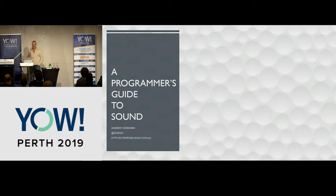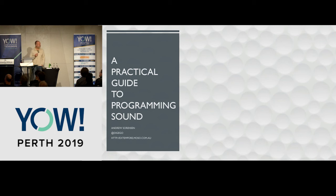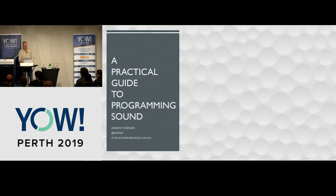Programmer's Guide to Sound. This talk probably could have had a slightly better title — it might have been better titled Practical Guide to Programming Sound, because during this talk we're going to build a synthesizer from scratch. The goal is that we're not going to build just any synthesizer; we're going to build a modular synthesizer, the mother of synthesizers.